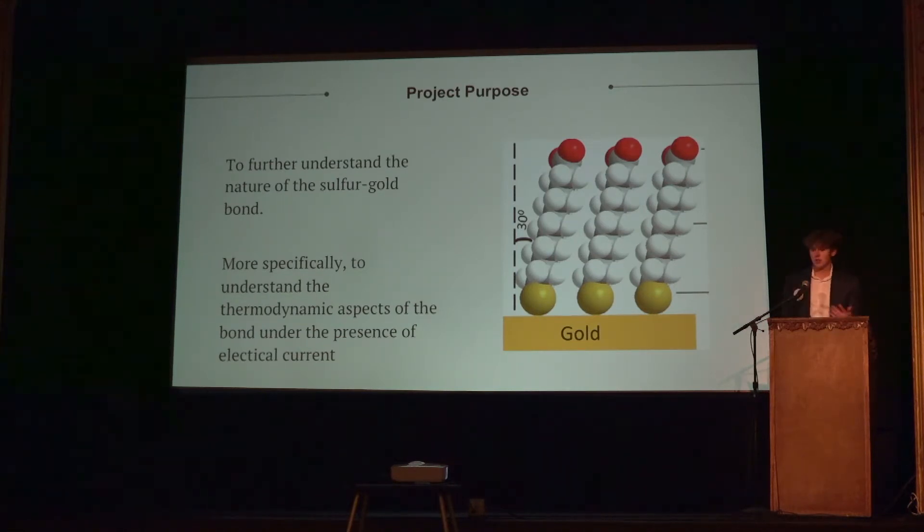Specifically, my goal was to understand how this bond works or how it changes under the presence of electrical current. The way to determine that was to run various voltages through the sample and monitor the variation in resistance, and that can tell you what's happening at the surface.